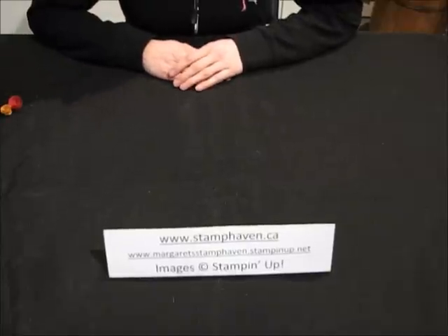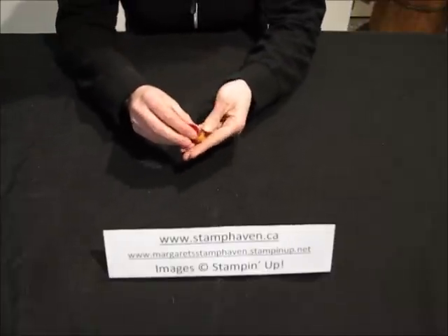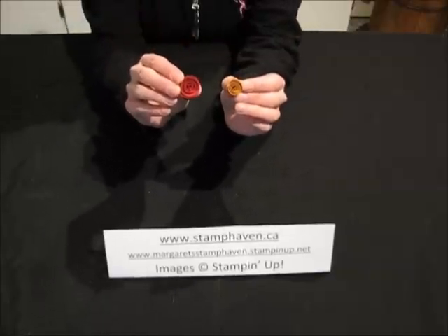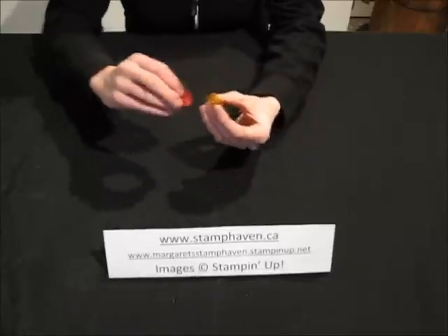Hi, my name is Margaret DeWitt and I'm a Stampin' Up! Independent Demonstrator. Today I'm going to be showing you how to make cute little rosettes for your cards or scrapbook pages. These are really simple, quick and easy to do, so let's get started and I'll show you how to make these cute little things.